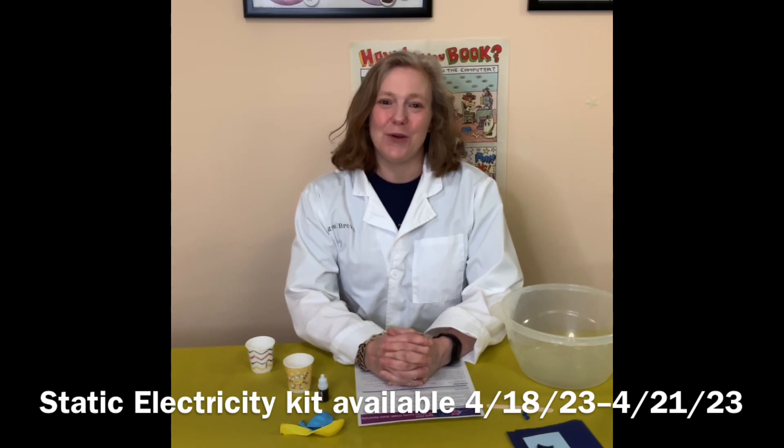Hello everyone, this is Mrs. Brown from the Atteborough Public Library. Today I'm going to show you our April 2023 15-minute family STEAM activity. We are going to be doing some static electricity activities.